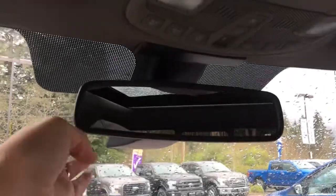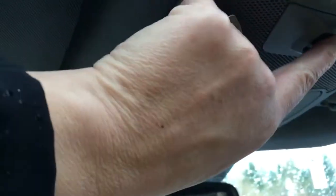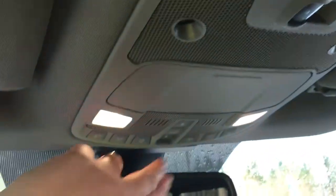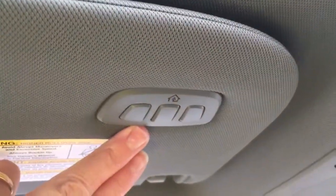Up above, you've got an auto-dimming rear-view mirror. Your lighting controls are located here, your sunglass holder, and this is the button that slides the back window. These are the controls for that dual-panel moon roof up there — a little wet today so we're leaving it closed. You also have your universal garage door opener.